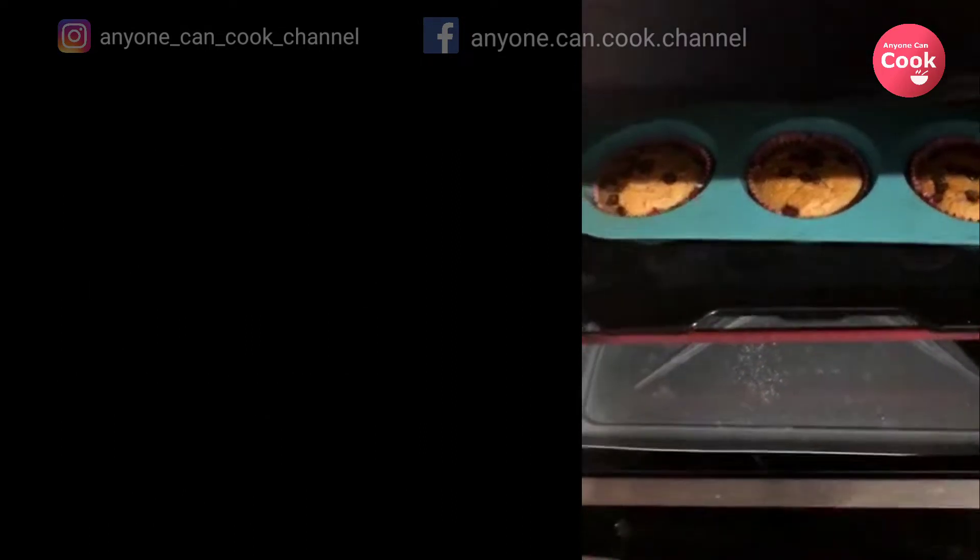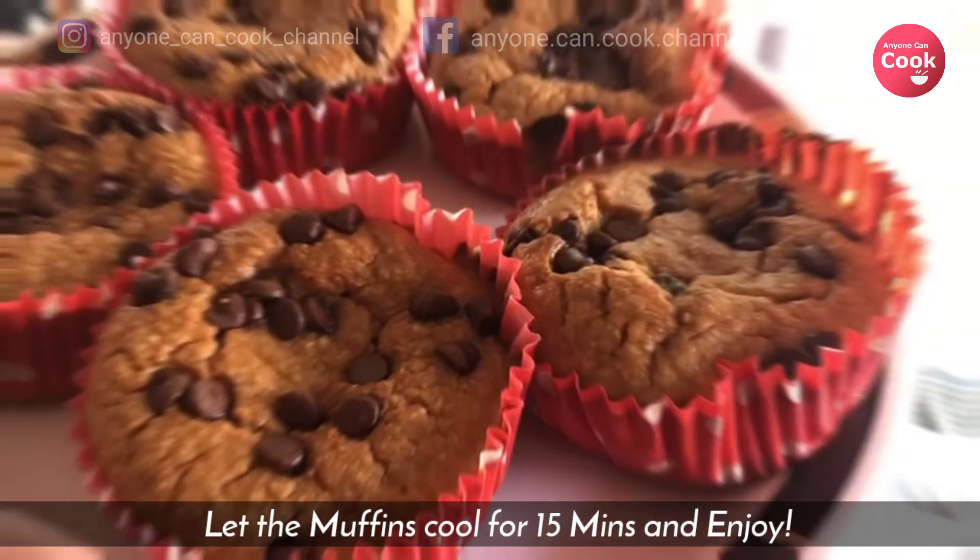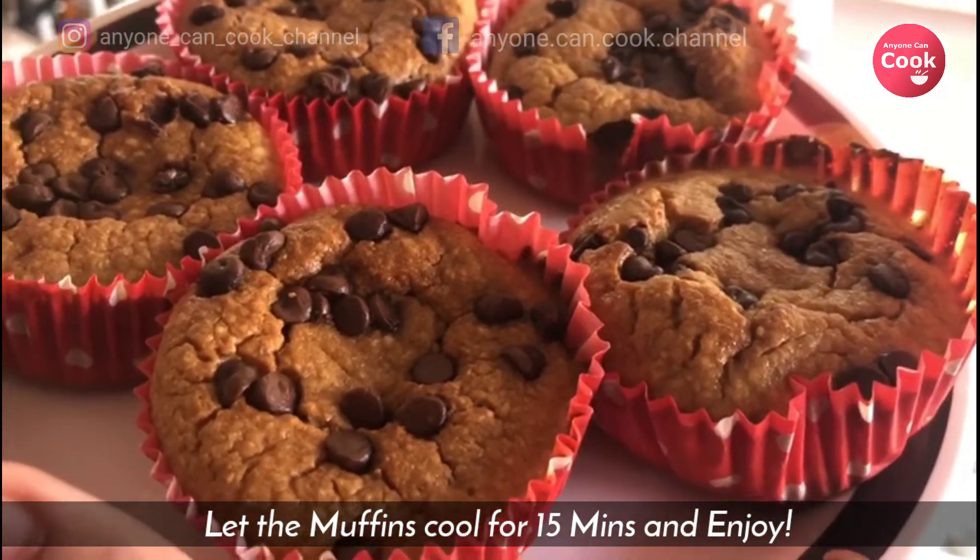It's all done! Wait for 15 more minutes to cool down and enjoy the healthy treat.